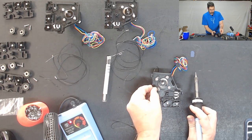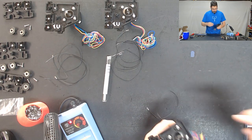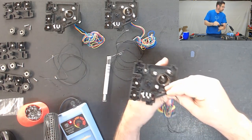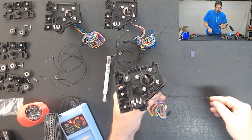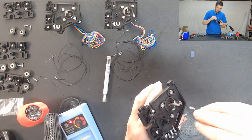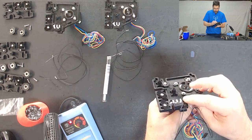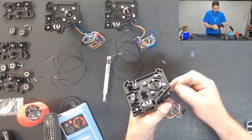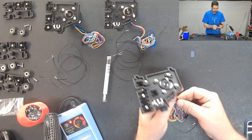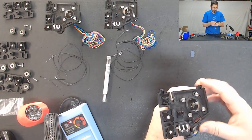Okay, that one is done. Make sure you have good solders and give it again a little bit of a tug. Then we are going to take these two wires, feed them down through this hole next to it, and then make one loop and feed it back through one more time. This is basically just to create a little bit of wire management there so that it will help later and act as a bit of a strain relief so that those don't get pulled off.